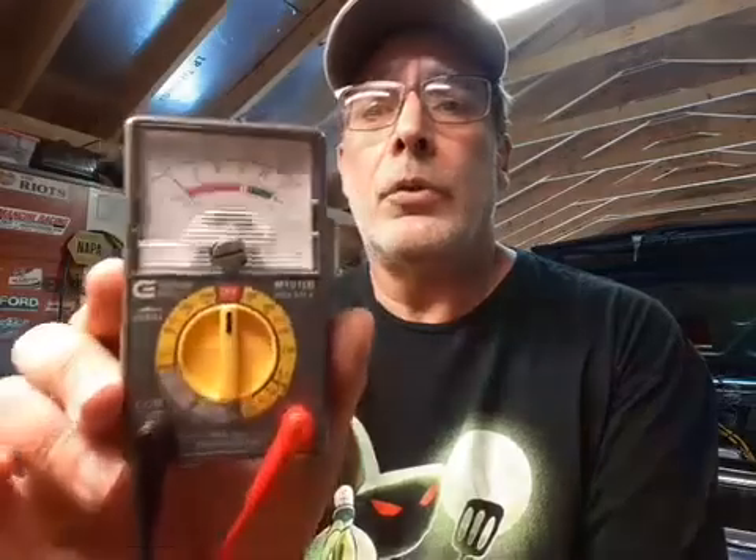I'm going back to something that a buddy of my father — he was a mechanic for Chrysler, John J. Collins Chrysler Plymouth, way back in the day. If you don't have any major older equipment, the oldest oscilloscopes or anything like that to test your ignition system, the good old analog multimeters work great.